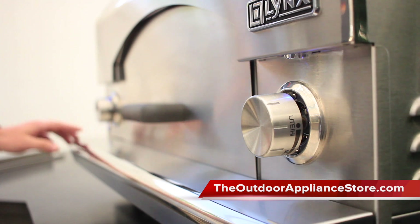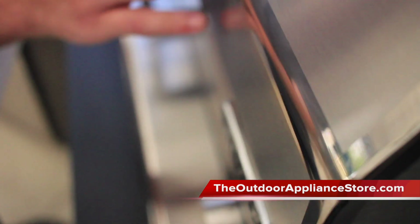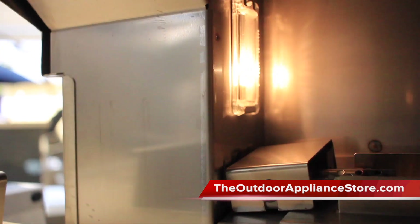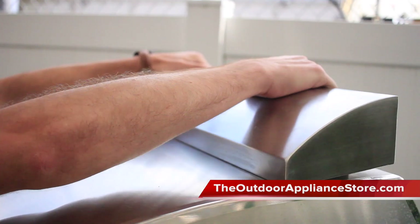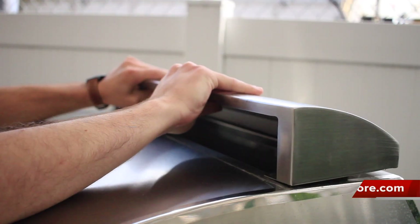Cooking performance aside, this is a beautifully designed oven that includes stainless steel mirror polished edges, blue backlit LED control knobs, interior halogen lighting for late night baking, and an adjustable chimney top that allows you to control the direction of any excess heat or smoke.